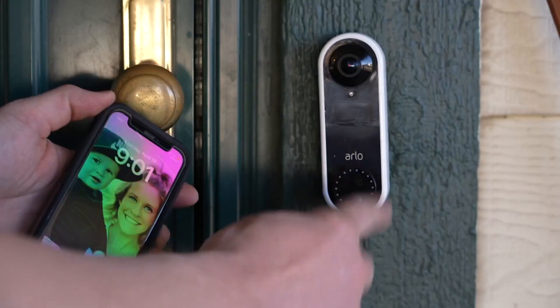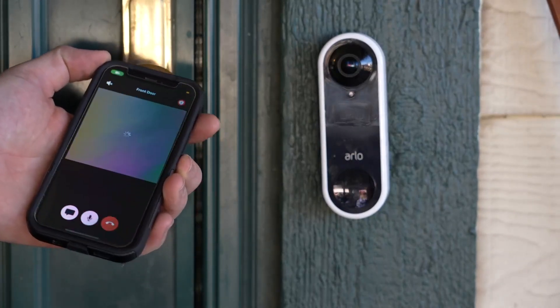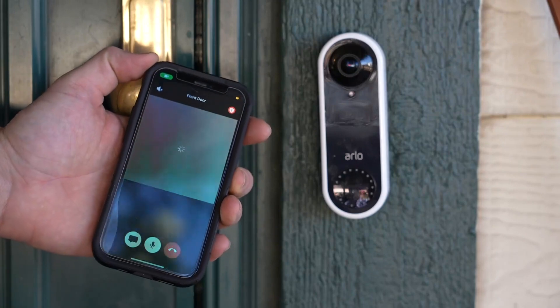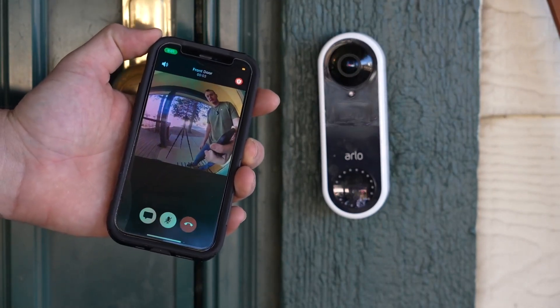There's about a five second lag from ringing the doorbell to you being able to see it because you've got to answer it. And once you answer it, it takes a second to boot up. But that's so much better than having nothing at all.